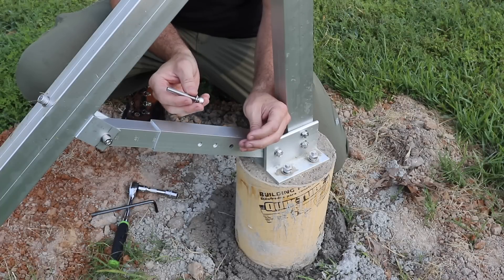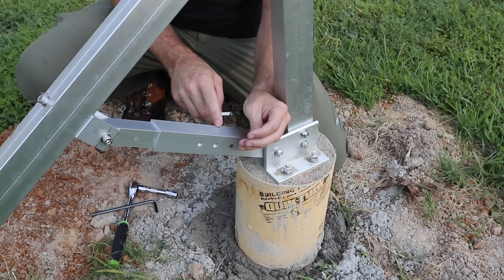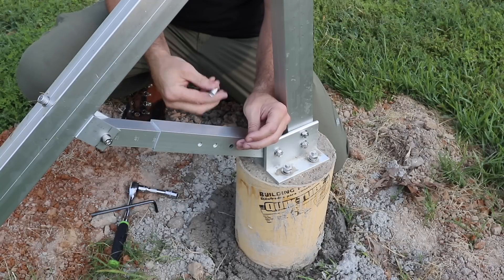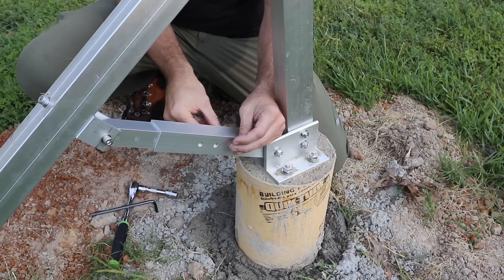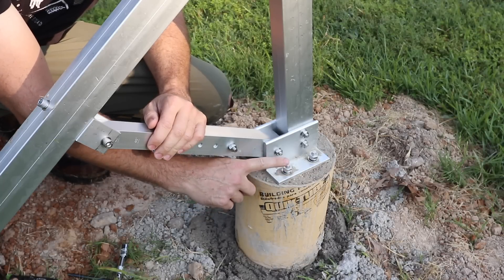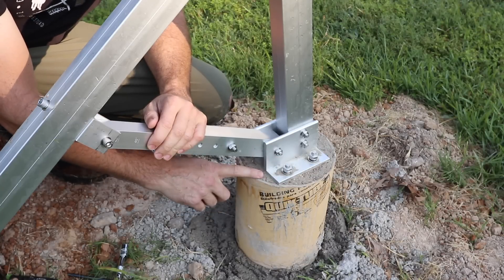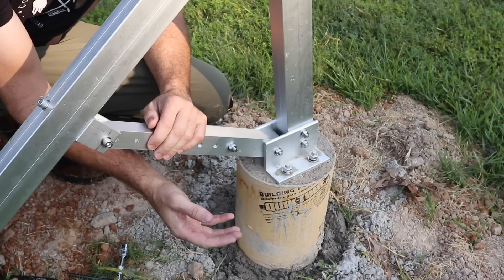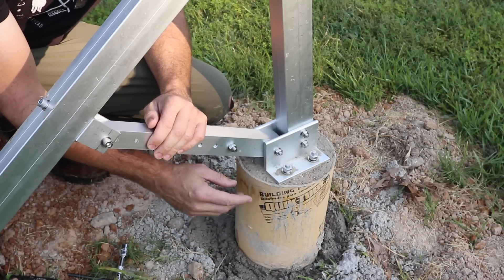Don't forget to put a safety pin through the hole on the adjustable beam so that if these set screws let loose, it's got something to stop it. Also, do not tighten down your concrete anchors fully until your concrete is set and has had the proper number of days to cure properly.